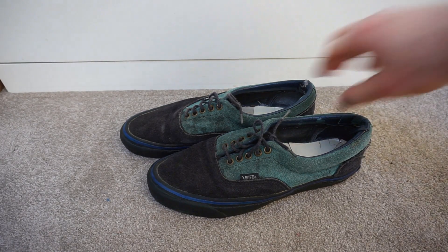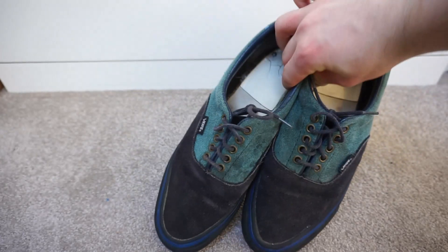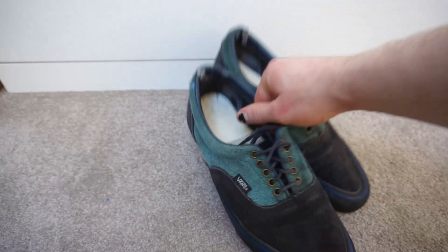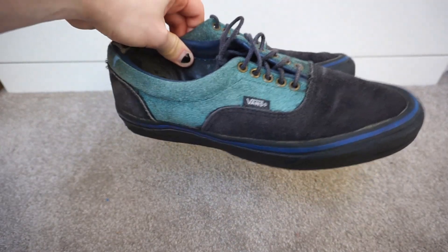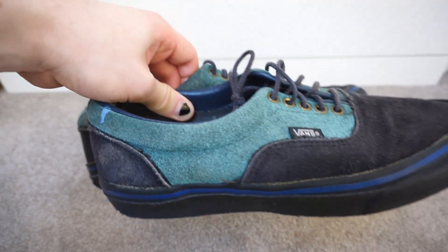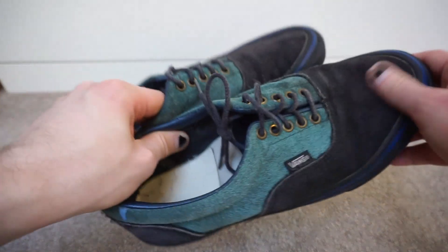Today I'm looking at a pair of Vans Aeros, or Style 95 as they would have been called back then. These are a vintage made in USA pair from 1993 in a navy mallard colorway. They've obviously been worn to death and not really looked after, because the suede is really rough.